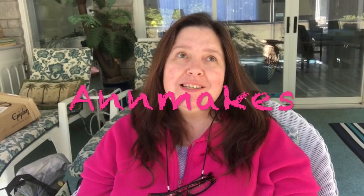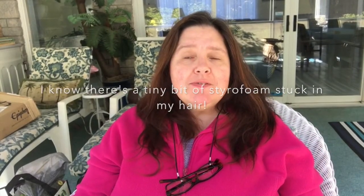Hi everyone, I'm Anne from Anne Makes. Welcome to my channel and today I bring you a Dollar Tree haul. It is the second part of a double dollar store haul I did yesterday. I actually went to Dollarama and the Dollar Tree and I just finished filming the Dollarama haul video. So if you are interested in seeing that, please follow the link I'll provide on the screen. I visited both stores yesterday and bought a whole bunch of stuff, but the video was too long so I'm filming the Dollar Tree haul now.